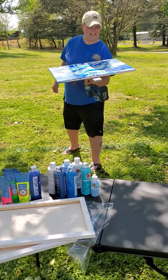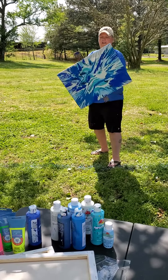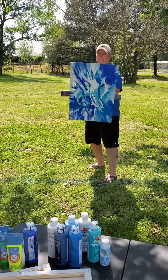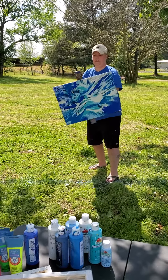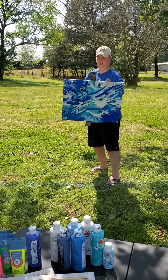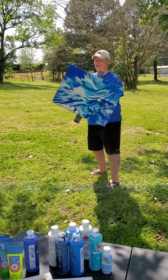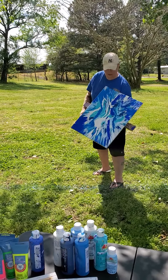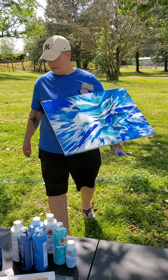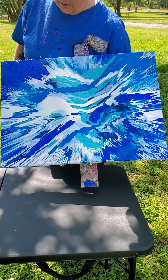Oh yeah! What do you think? Mm-hmm. There you go folks! Oh yeah! I have a line in the orb! There it is! Rock off!